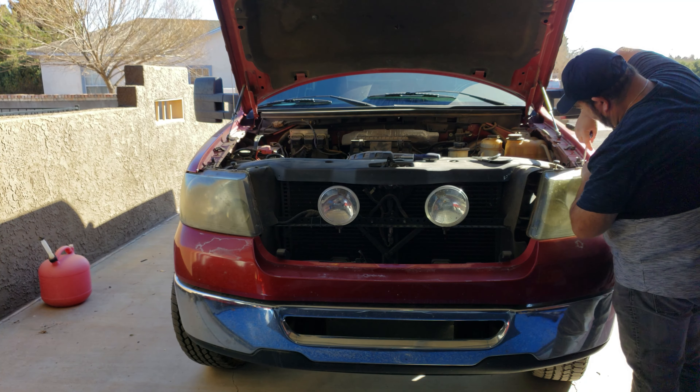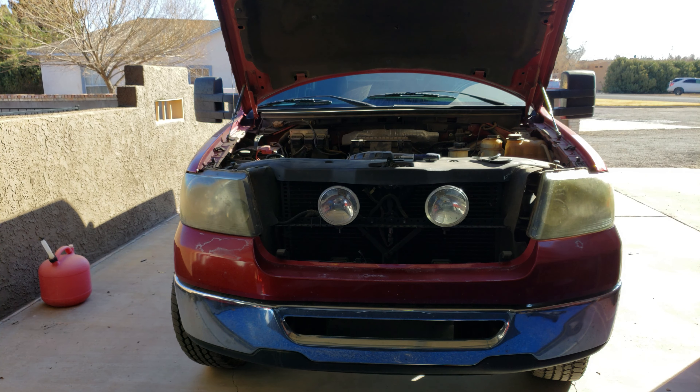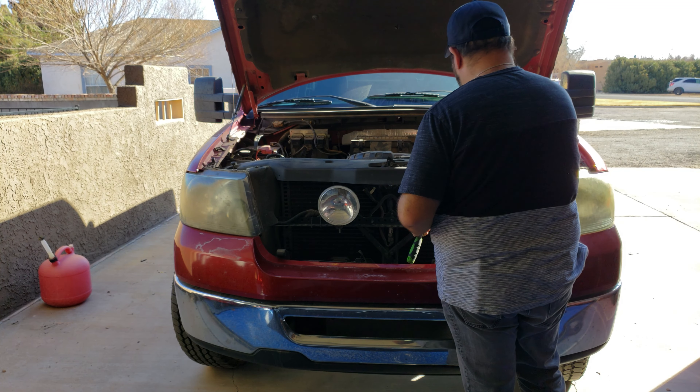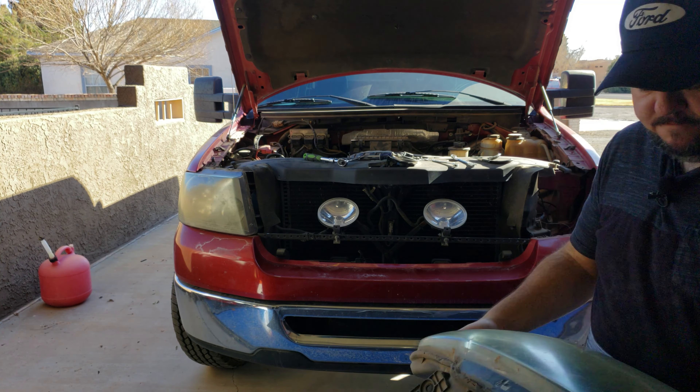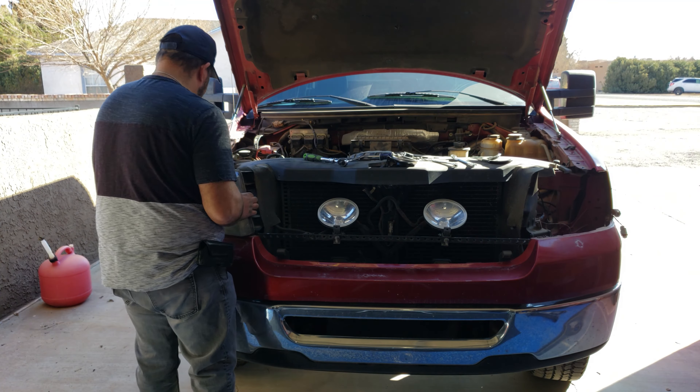The clear coat I'm going to be using is the good stuff — it's Spraymax 2K clear. I actually have it left over from doing the wheels on my wife's Explorer. So I figure, I've got the can open and got some left over, I may as well go ahead and use it on my headlights. This stuff is the good stuff, so this should last the rest of the life of the truck. I should never have a problem with this yellowing or fading ever again once I get this done.